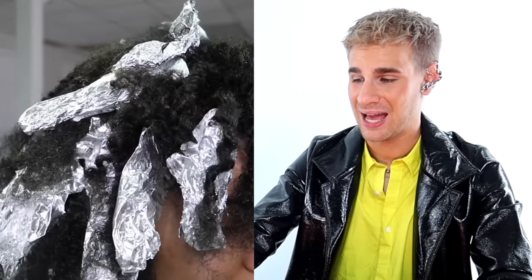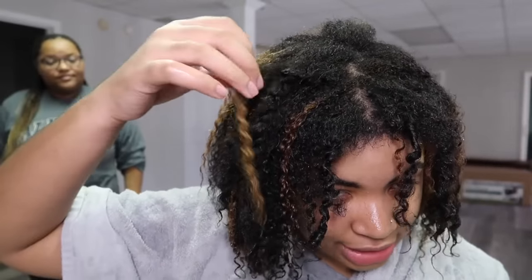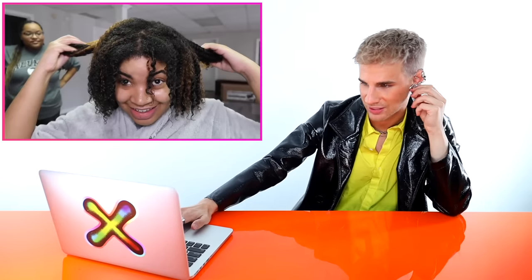Looks crazy right now, but hopefully it looks good in 15 minutes. We got 15 minutes on the clock. Y'all, look what it looks like — we did it! We washed it with some shimmer lights to tone it down. I do have some toner but I really don't think we need it. We tried to tone it with purple shampoo. It looks a little green — maybe don't tone your hair with purple shampoo because it's just not the right thing for this scenario.